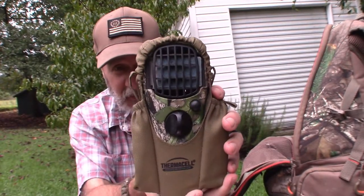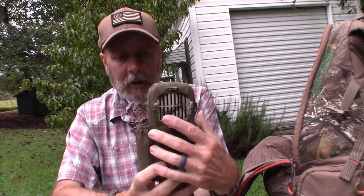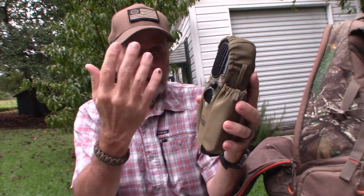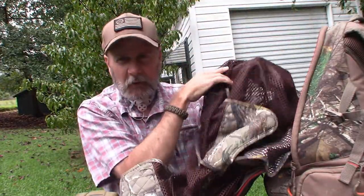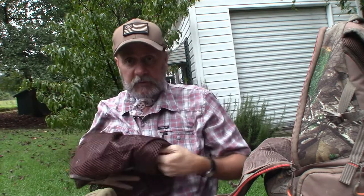Then I have my Thermacell here. This is a great way to ward off mosquitoes, and mosquitoes are pretty much a year-round thing here in South Carolina. I have the extra pads and extra cartridge with it. It's quiet, it's odor free, and it keeps the mosquitoes away. Down at the bottom I have a bird vest — I only use this if I go bird hunting. I don't do a lot of bird hunting anymore, but I keep this in my bag just in case — if I'm at a friend's property doing deer hunting and they say let's go do some dove hunting, at least I'll have it.